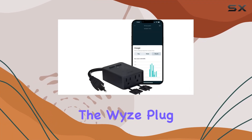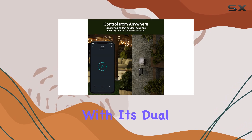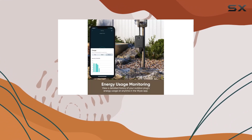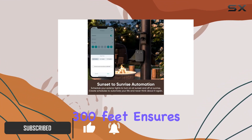Today we're diving into the Wyze Plug Outdoor, a game changer for your outdoor power needs. With its dual outlets, you can independently control two devices, making it versatile for various applications. The extended Wi-Fi range of 300 feet ensures you have control around your entire property.